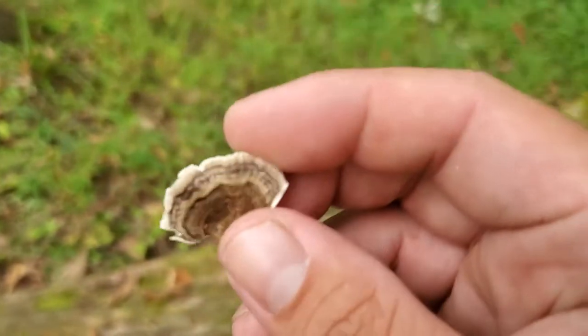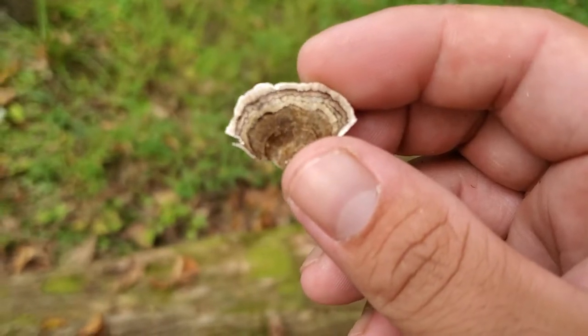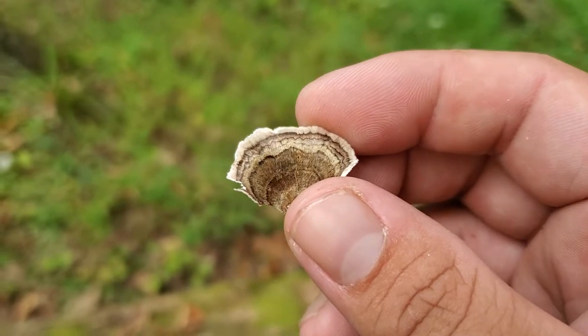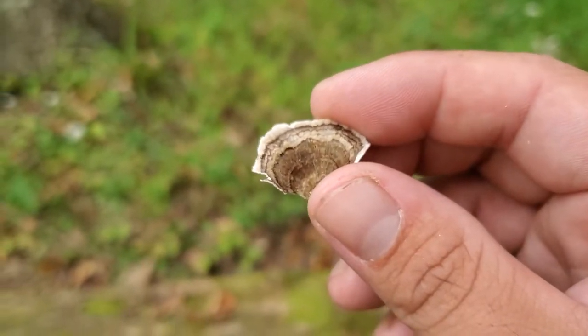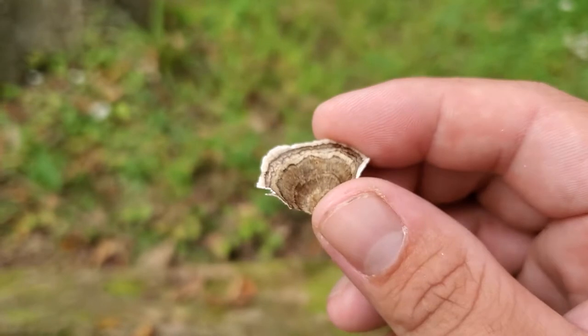A lot of people make them into tinctures, tea, and stuff like that — you don't actually eat this one, but it has a lot of medical purposes. As you can see, it almost looks like a turkey feather or the tail of a turkey, with a bunch of different shades of colors — some brown, some white.